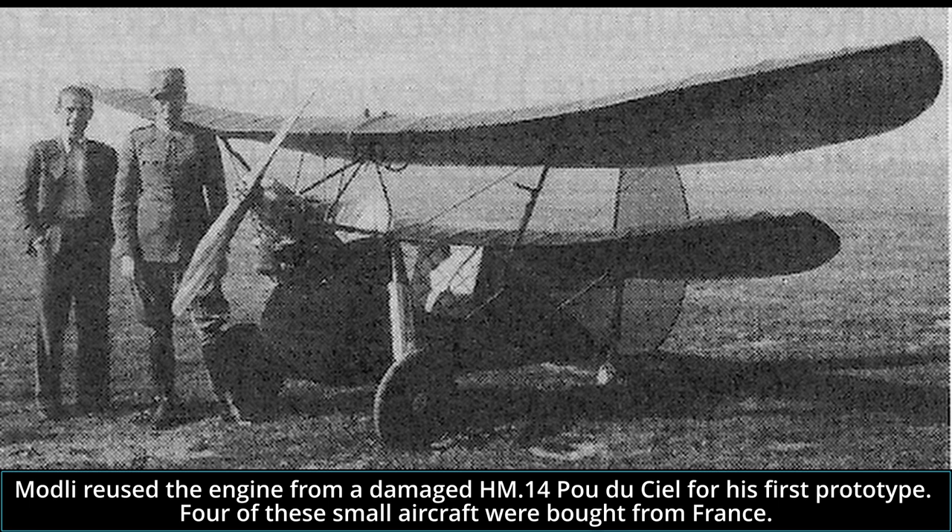The Modli JM-8 was designed as a single-engined, high-wing, mixed-construction but mostly wood training aircraft. Its fuselage had a simple design made of plywood. The high wings and the rear tail were made of a wooden structure covered with fabric. For better flight controls, Modli used two modified Gotenken 426 ailerons. The wings were connected to the fuselage with three N-shaped metal bars on both sides and two additional ones in the center. The tail had a large rudder and elevators made of wood.